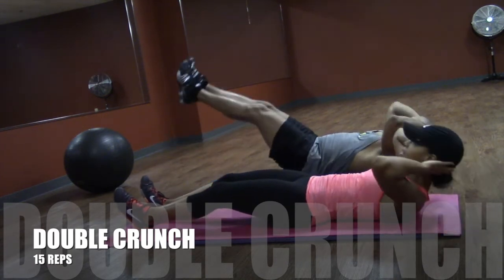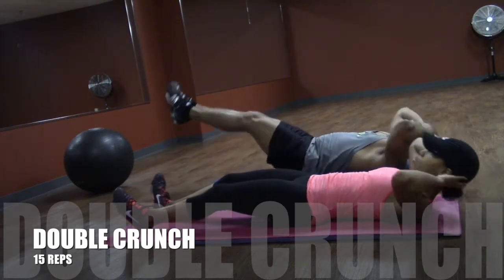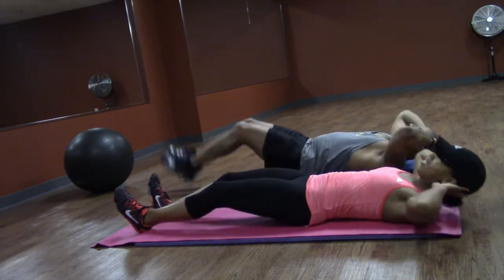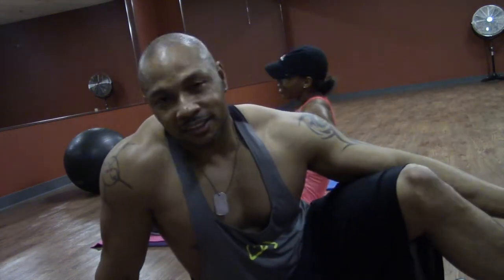5, 10, 11, 12, 13, 14, 15. You all now got three sets of them. And that's your ab workout for every other day.